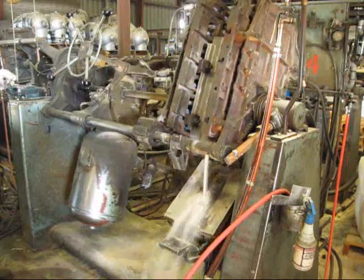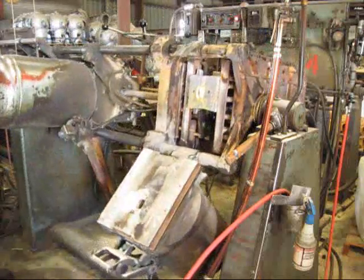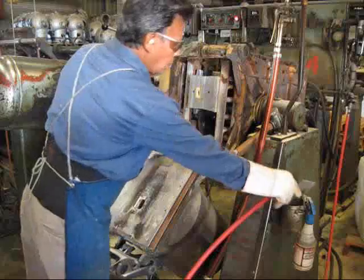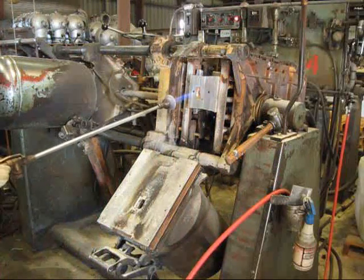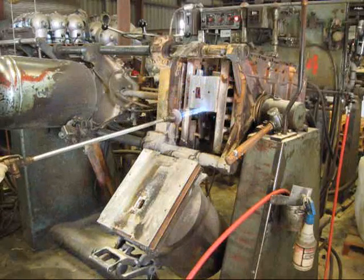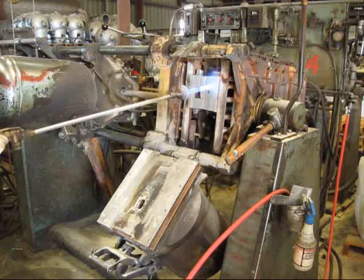Excess sand pours out of the inside of the Shokor. Heat is applied to the inside of the Shokor to bake the sand and seal the end of the Shokor.